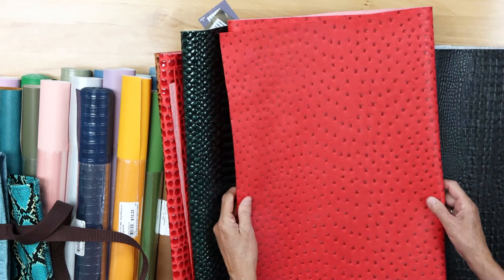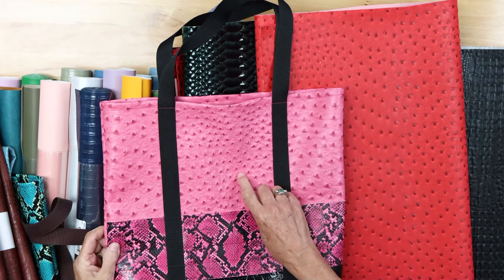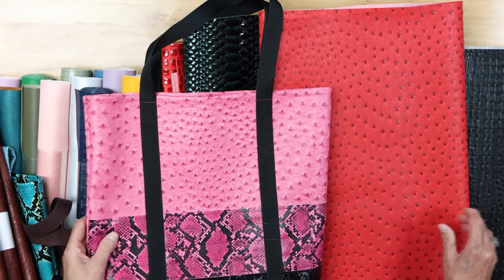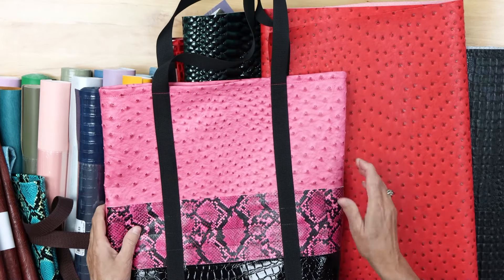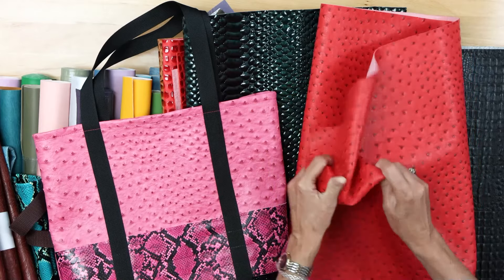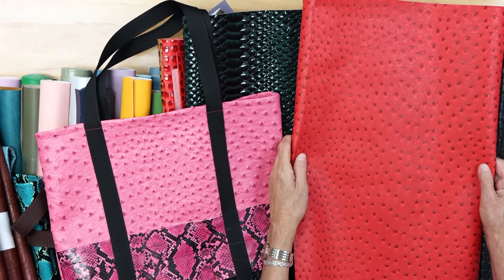Ostrich — this is a new color for us, the red, and it's stunning. It makes up beautifully. We also have it in pink and white with a variety of colors — take a look at our website. This one has nice structure and body. Remember that most of the vinyls I'm showing you are heavy enough for upholstering, and a lot of them we carry by the yard — give us a call if you'd like that.